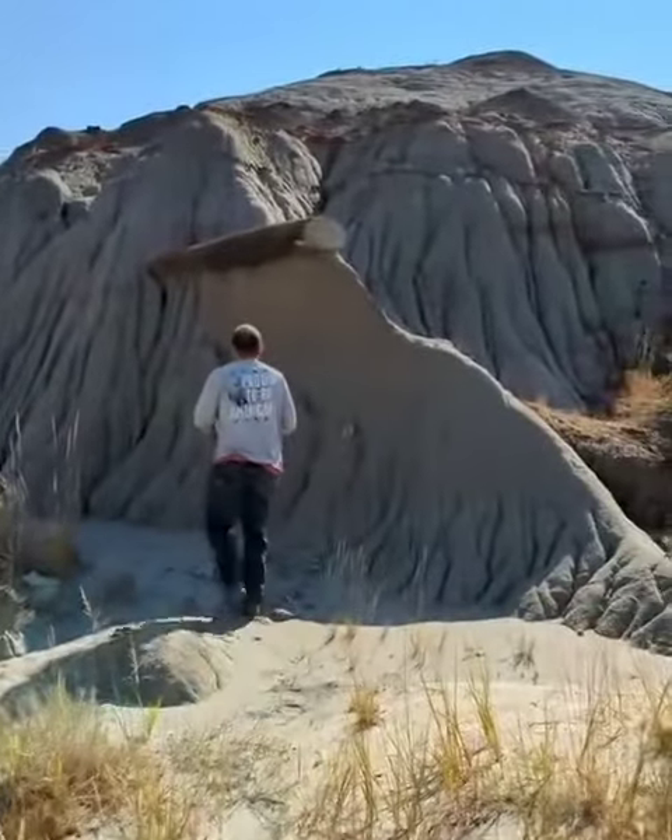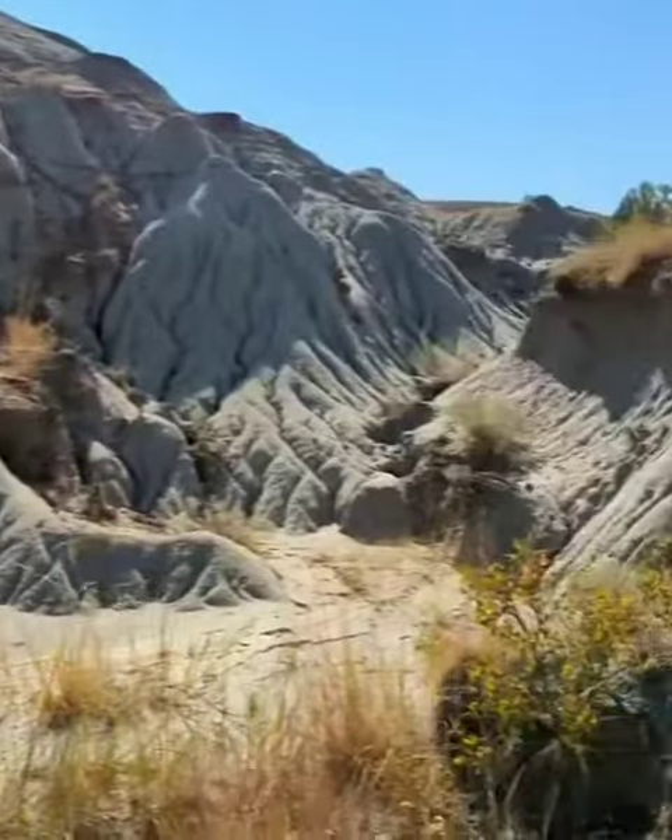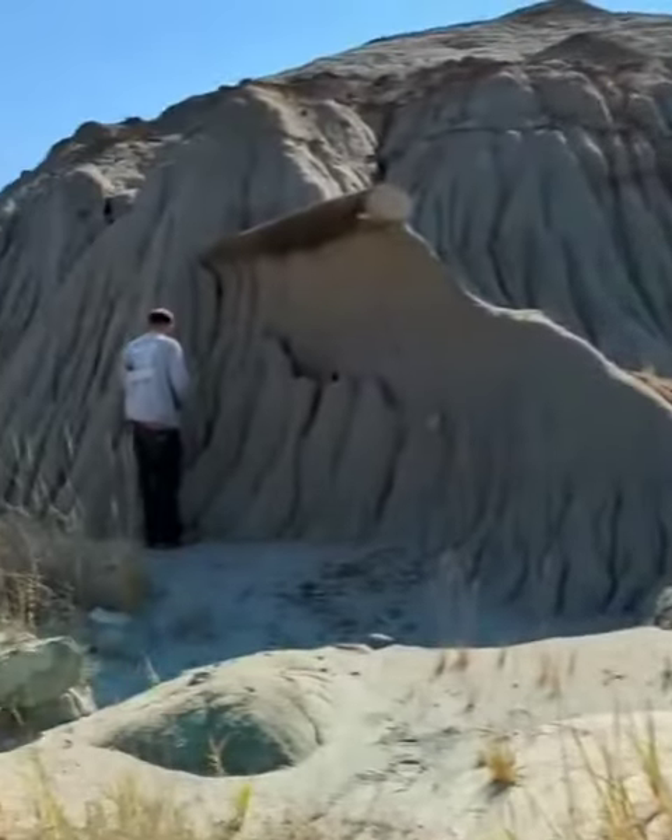I posted pictures of this one once before but I didn't show exactly where we found it. You can see we're out here in the hills.